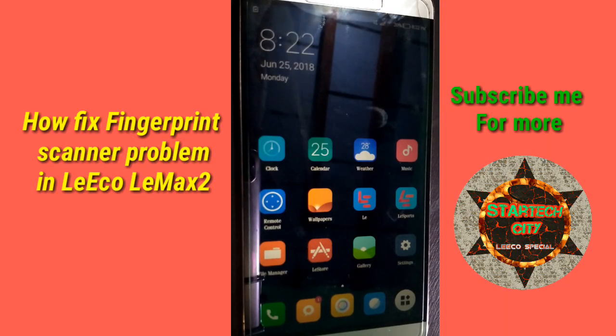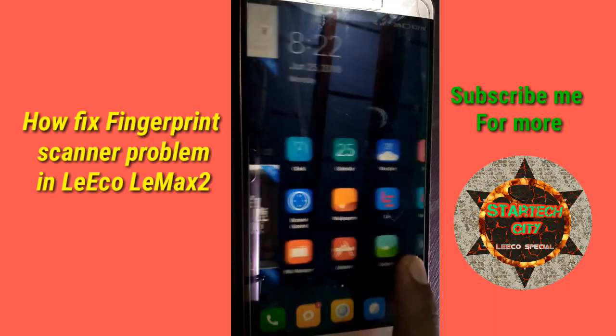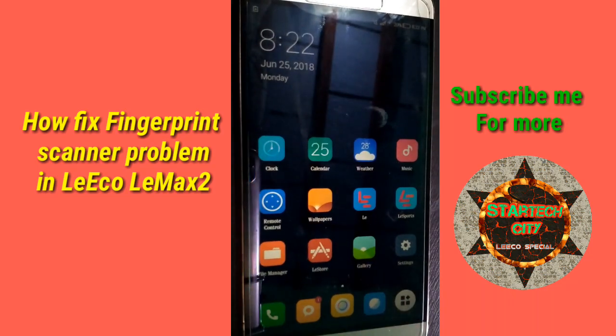Welcome to Stratec City. In today's video I am going to show you how you can fix your fingerprint sensor in the Lyco LEMX2. Many of you face sudden stoppage of the fingerprint scanner, or maybe it is not working fast, or works sometimes and sometimes not. If you have this problem then you are in the right place. There are two ways to fix it: the first one is a developer ROM flash with file links in the description, and the second one is shown in this video.